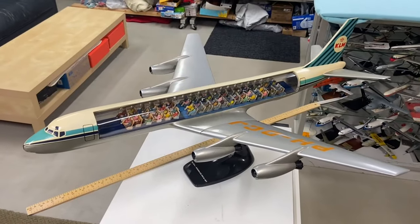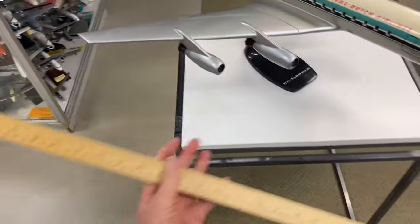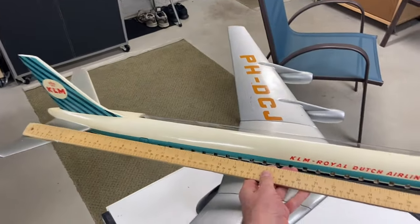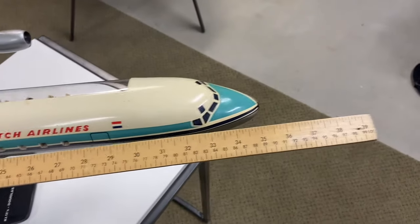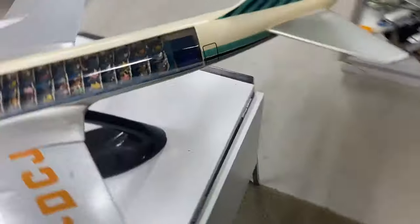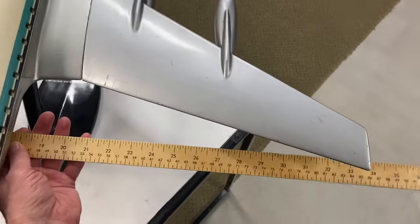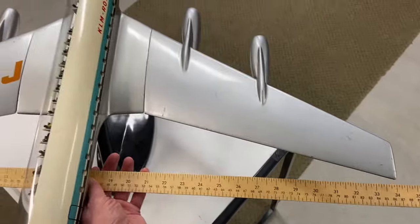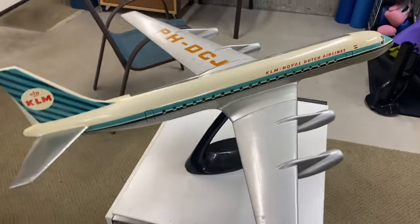Okay, so here we have it — it's 1/50th scale. I've got a yardstick here and the yardstick is exactly 39 inches long. You can see that the model measures about 35 inches in length, and if we bring the yardstick to the wingspan you'll see that it's about 34 inches on the wingspan as well.